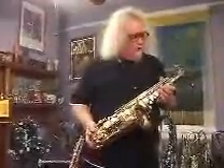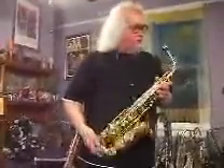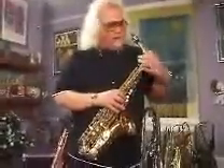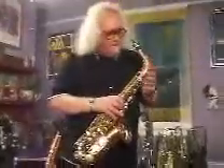Now this horn has a couple of very unique features. First, we're using an underslung style neck which enables you to assemble the neck without bending the mechanism. It also lets gravity assist you in keeping a good seal.